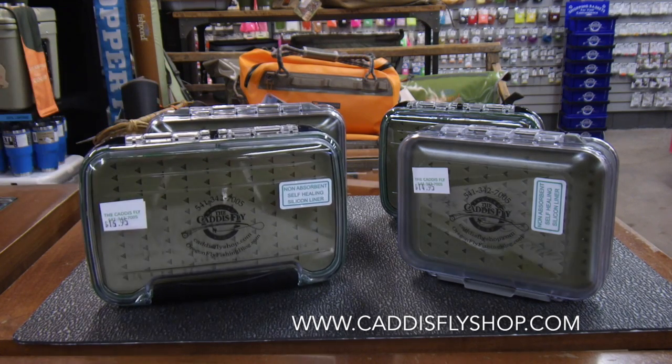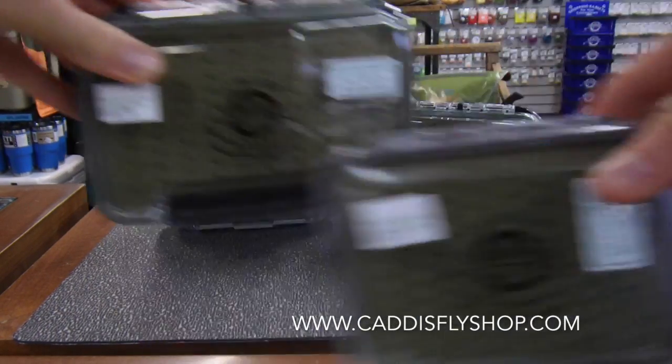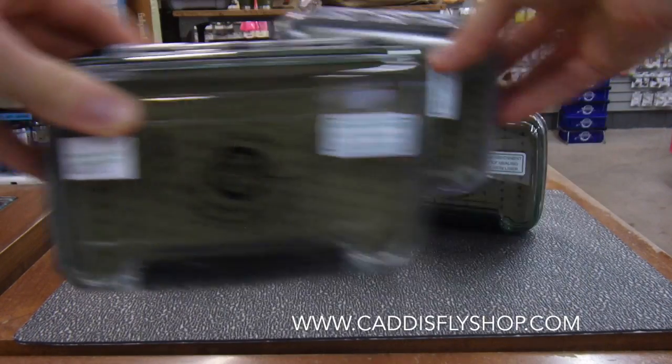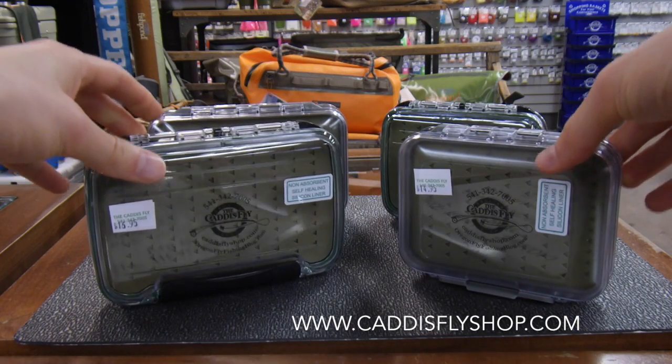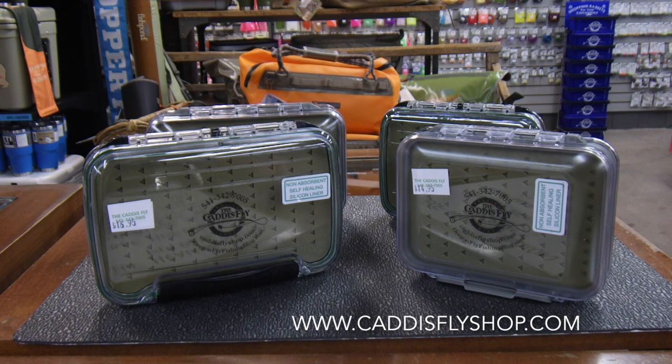The medium is going to be $14.95 and the large is going to be $16.95, in both styles. It's a cool way to represent your fly shop with a branded fly box, and with that new silicone it'll last you a very long time. You can find these boxes at caddisflyshop.com.